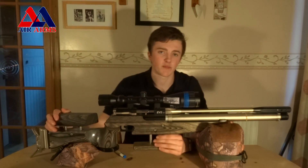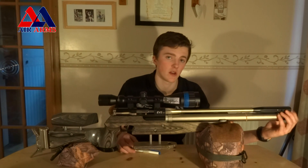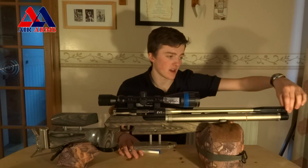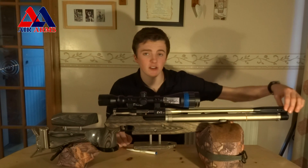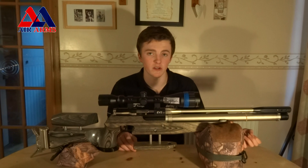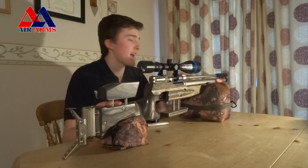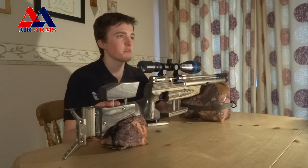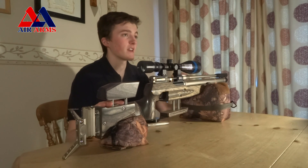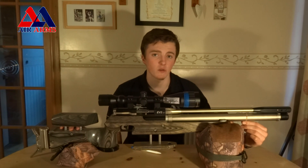The muzzle brake that comes on it is removable and also acts as an air stripper. The air gets pushed out of the way via three holes on each side, which allows the pellet to fly through the air undisturbed by turbulence caused by air coming from the cylinder. The muzzle report is loud from this, but that's okay because it's not really a hunting rifle — it's a field target rifle and no one really cares about a loud rifle at a field target match. However, compared to other rifles I've seen such as Steyrs, it is quieter.